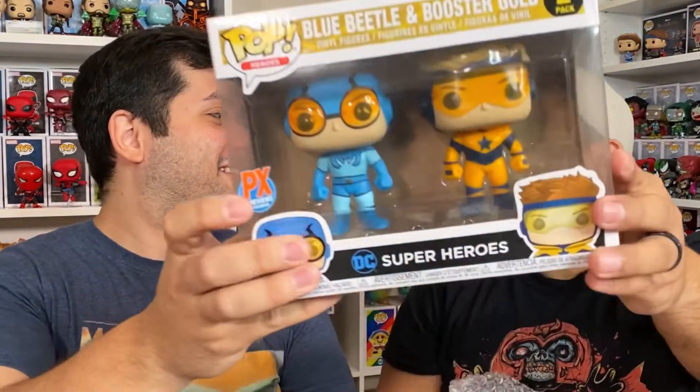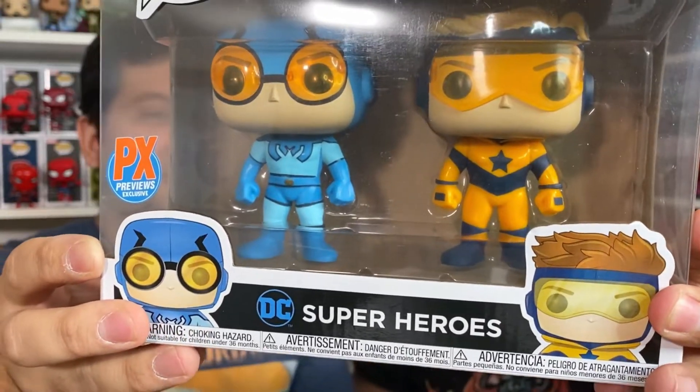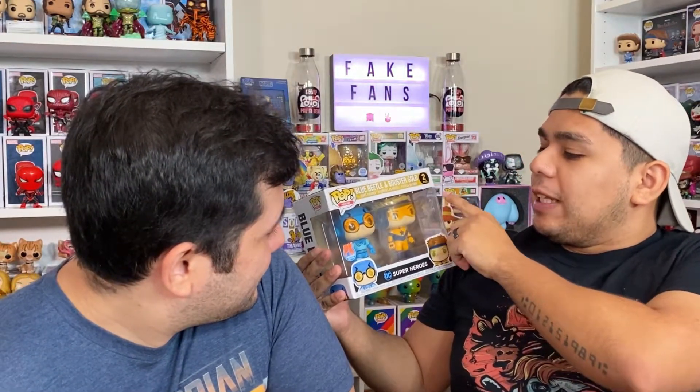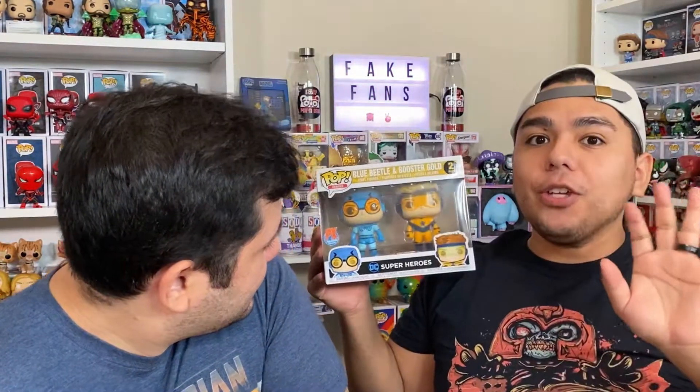Don't look. We'll both hold it — one side each. Ready? One, two, three. Oh! What is this? This is Blue Beetle and Booster Gold. This just came out not too long ago — came out last year. I'm not a huge fan of it, but I've always seen it in the store and they look so cool. It's DC superheroes. Is this what they call damage? Because if so, we're gonna keep buying it. I think this is the first time buying from Toy USA, right? We've never bought from them.